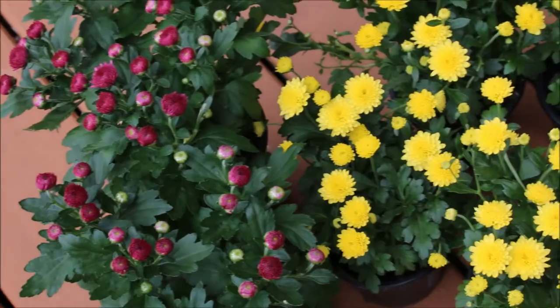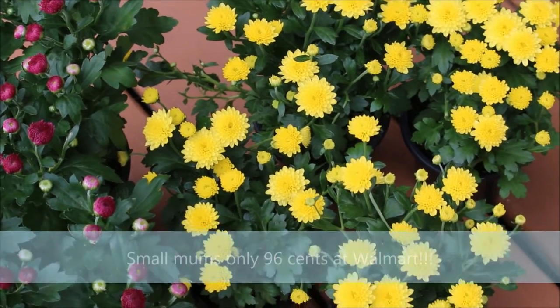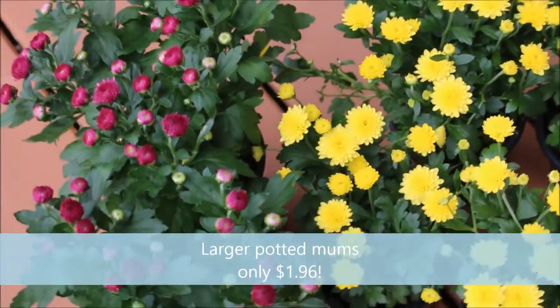Specifically some yellow mums and some purple ones. The small yellow ones were only 96 cents a pot at Walmart, and the purple ones are $1.96. So I'm just going to go ahead and clear some space.